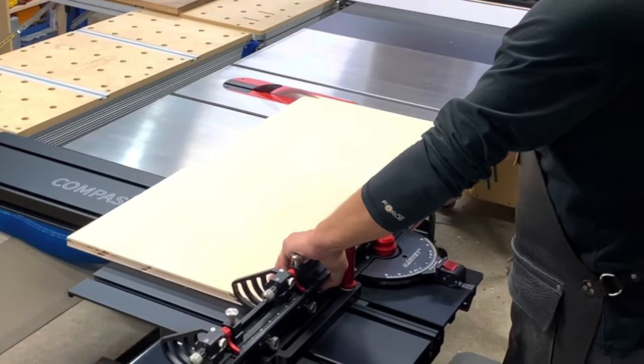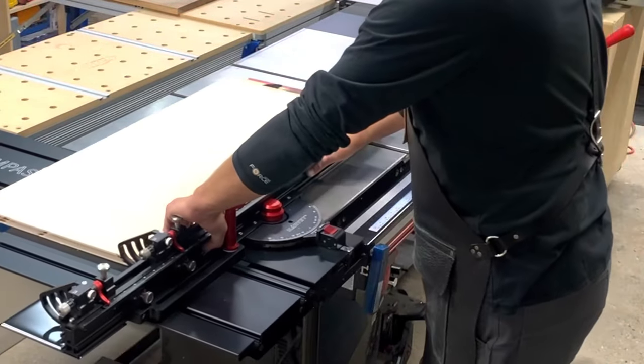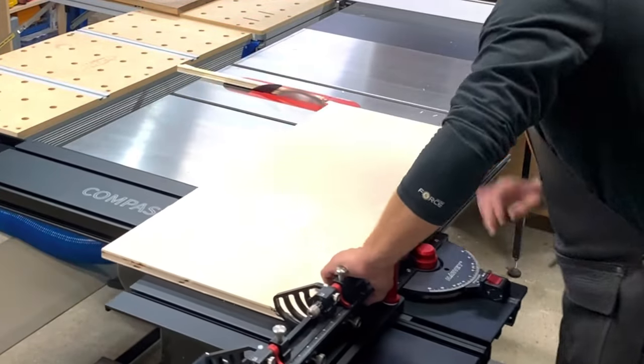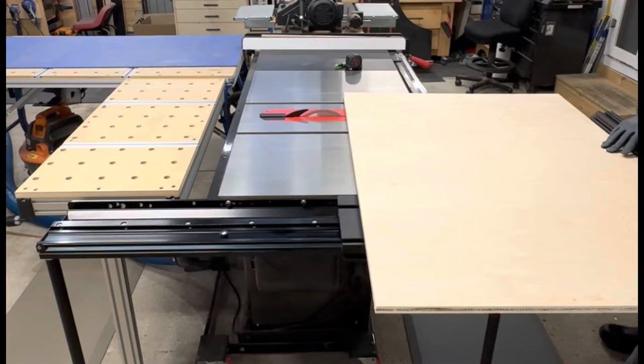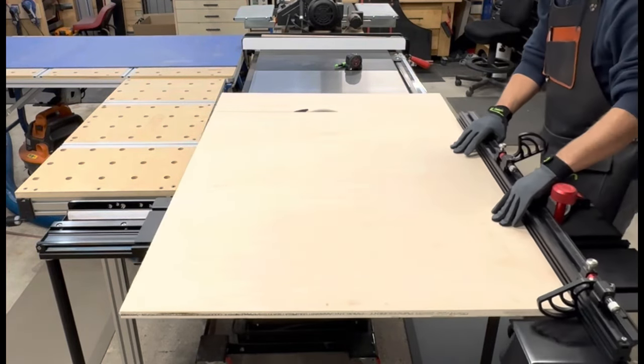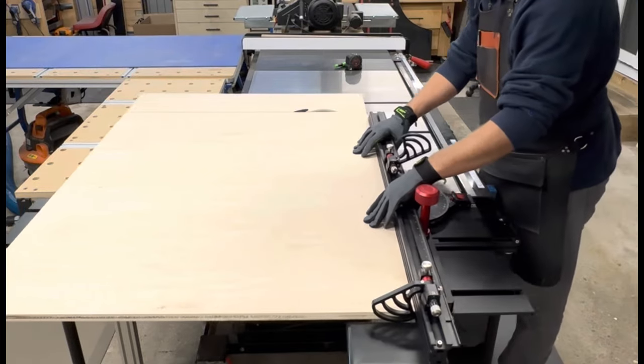After doing some test cuts, I have to say that I'm extremely happy with the results that I was getting on these cuts. I look forward to using this sliding table here in the future, and I will get you some good feedback in my review video, so stay tuned for that.